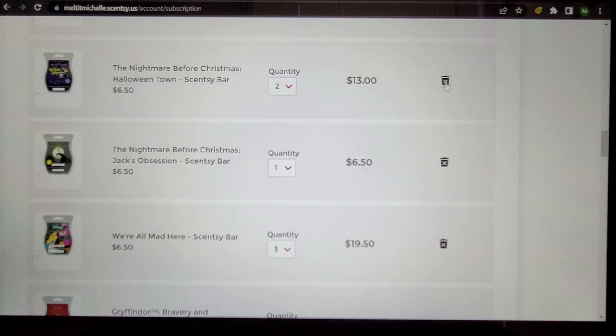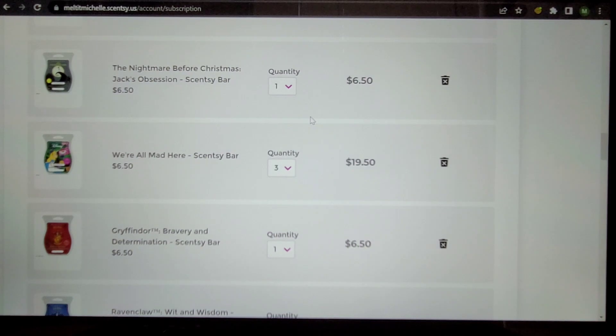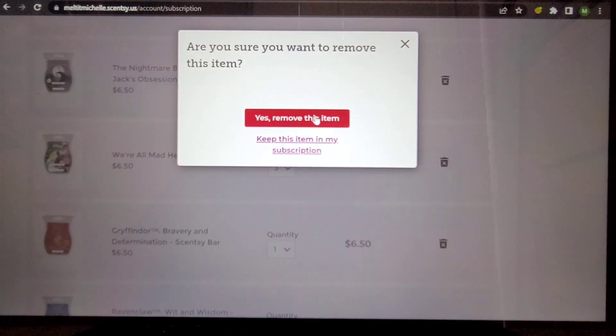Halloweentown — I'm taking it out because it's currently available, but I will say I've kind of regretted taking it out in the past. On the other hand, I don't think I'll warm it six times a year — if I'm concentrating on catalog and currently available scents, do I need a specific Halloween scent? That's really the only time I would warm that. Jack's Obsession — kind of a spicy, green apple though I like this one better than most apple spice scents. It's available, so I'm taking it out — I can add it back in.